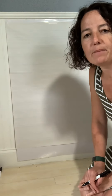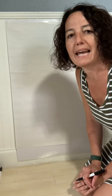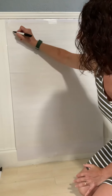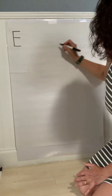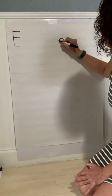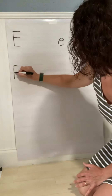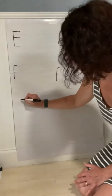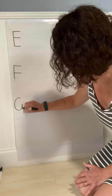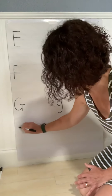Hey guys! Today we are going to carry on with our handwriting practice and we are going to work on the letters E, F, G, and H.